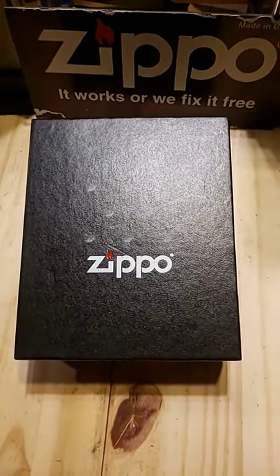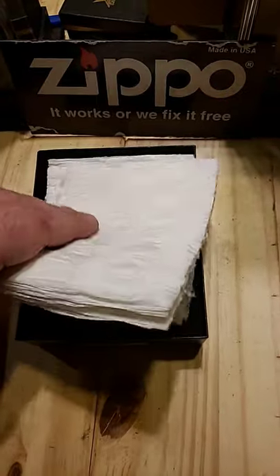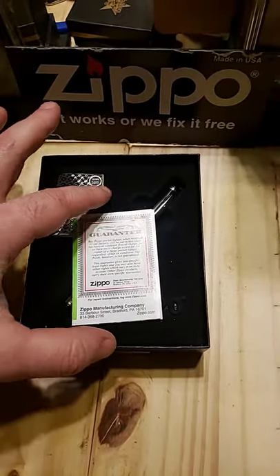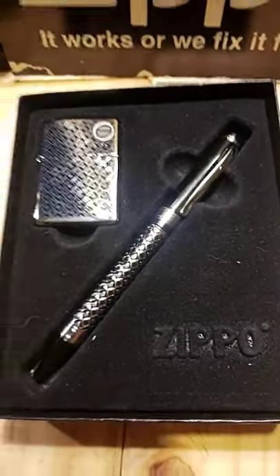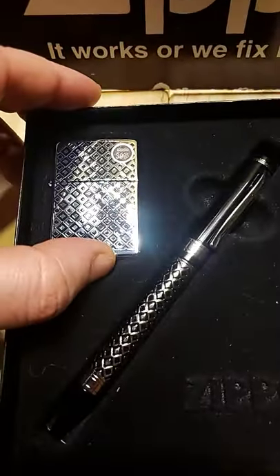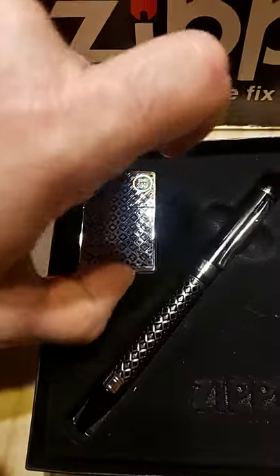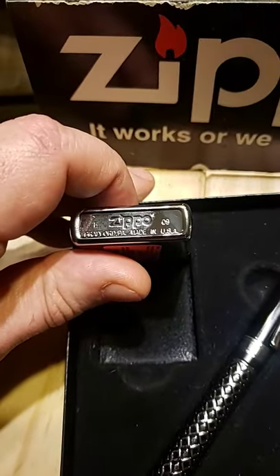Hello! Today we have a Zippo pin and lighter set, brand new in the box. Not really big into pins, but Zippo makes a really nice pin. The lighter and the pin have the same design on it. This was made, it looks like, in 2009.